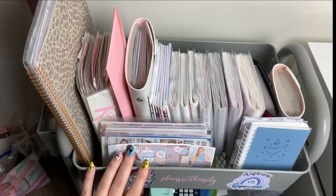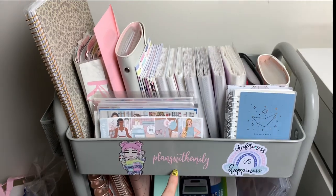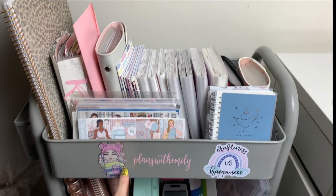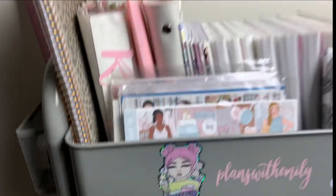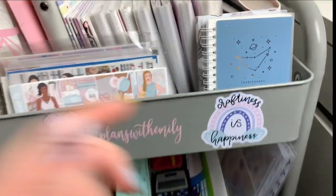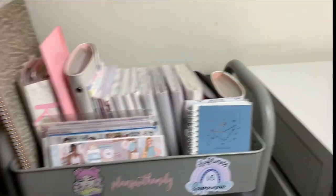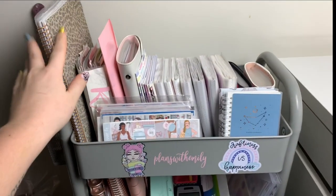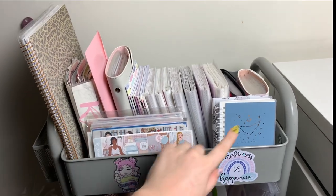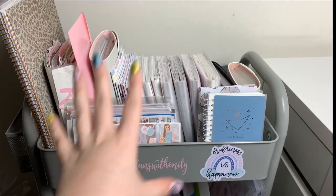This top section is where I keep all my stickers. It says 'Plans with Emily' — that was a custom vinyl I got from Planning Kayla. This is from the Honeybee Shop, it says 'Planner Babe,' and then this says 'Craftiness is Happiness.' I have two reusable sticker albums: one huge one and one smaller one. I'll go into more depth, but first just an overview.